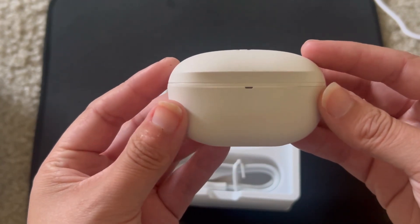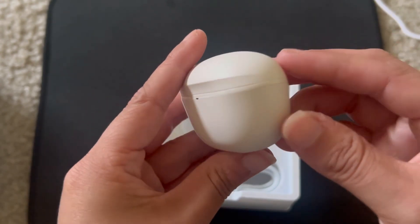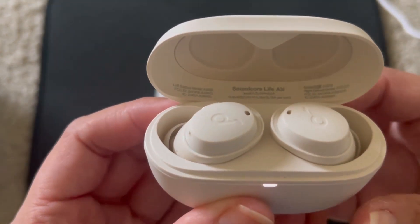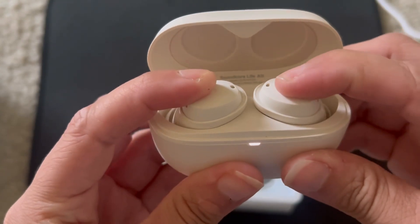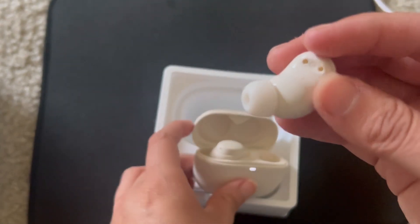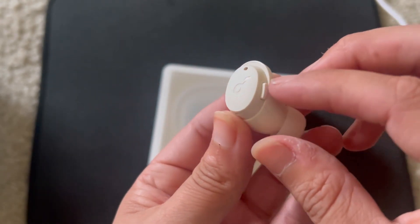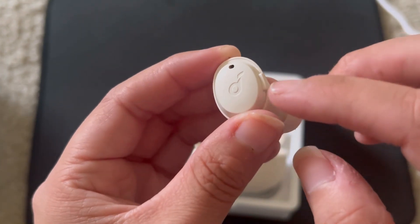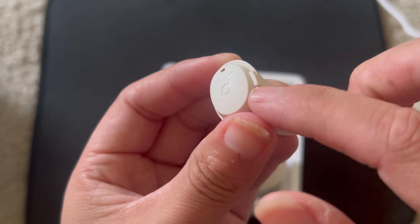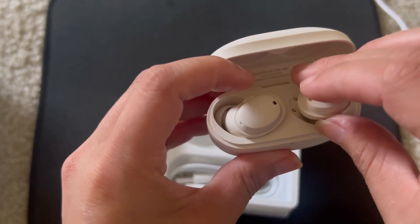I got the oat white. You open it up and here they are. The case looks similar to an AirPod — there's the Soundcore branding right here. It looks similar to the AirPod Pro case except a little more oval shaped. You open it up and there are the earbuds. What I like about these is that it is not touch responsive — it's click responsive. It has an actual physical button, and you can also change those controls in the app.